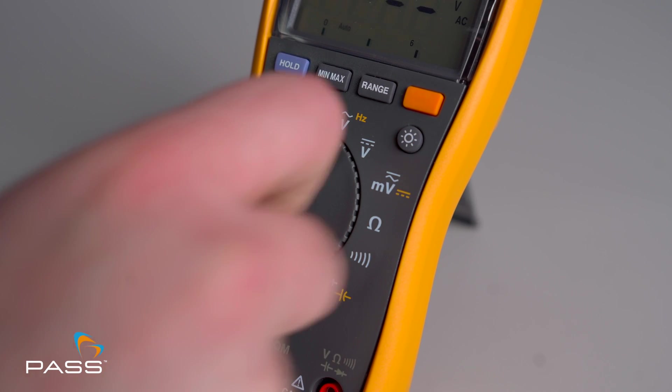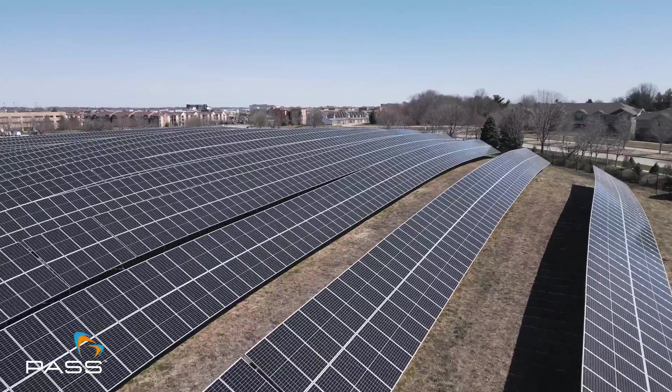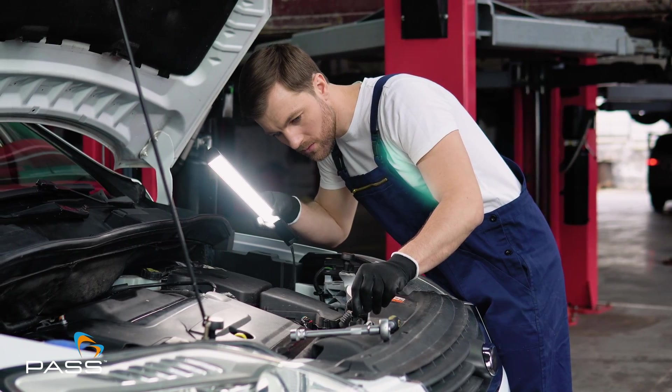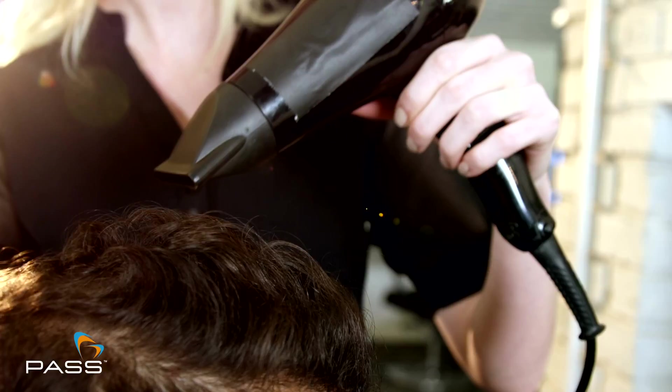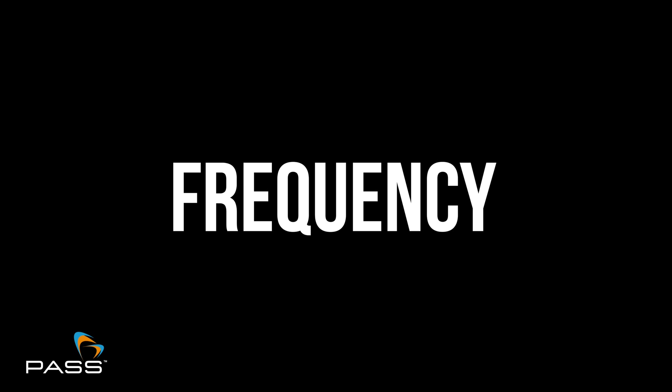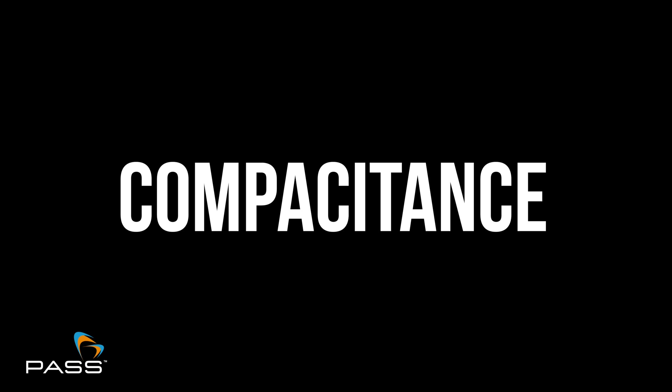600 volt AC and DC voltage measurement: this multimeter measures up to 600 volts, which is perfect for a range of different applications. 10 amp current measurement: the Fluke 115 measures up to 10 amps of AC and DC current. Resistance, continuity, frequency and capacitance measurements: this multimeter is versatile for diagnosing various electrical components.